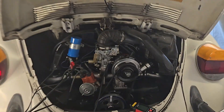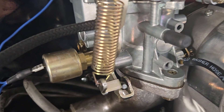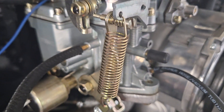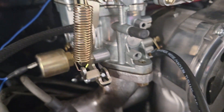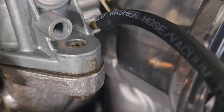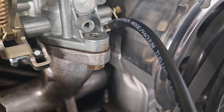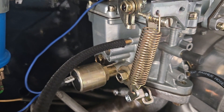This is the 34 PICT-3 carburetor from J-Bugs. This carburetor has a number of different vacuum ports. There's one on the side — a ported vacuum port — and one in the front. Those two look like they're on the same circuit, so we'll call those identical ports; they go to the same part of the carburetor above the throttle. Then there's this one here, which goes at an angle — it goes below the throttle.